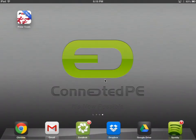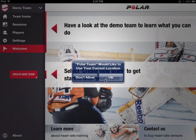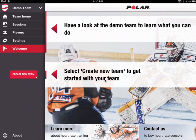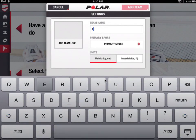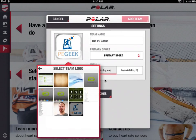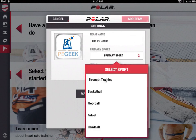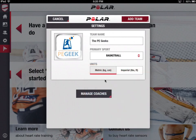We'll jump into the app. When it launches for the first time, you've got two options: you can look at a demo team and see what they do, or you can get started and create your own team, which is what I'm going to do. You can give your team a name, add a team logo, and set your primary sport — we'll say basketball. Then press Add Team.